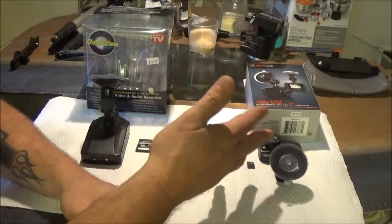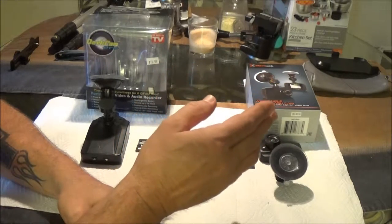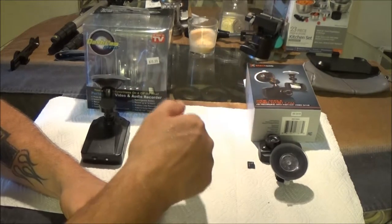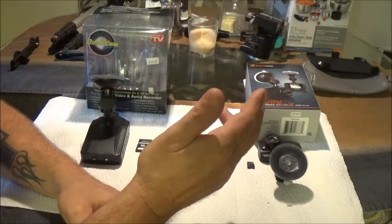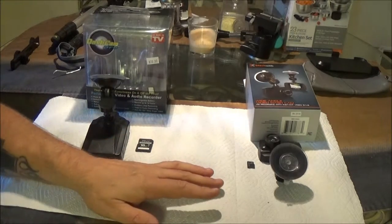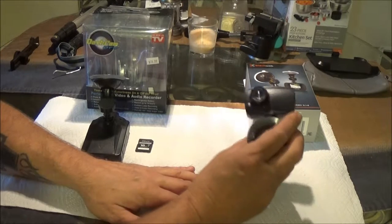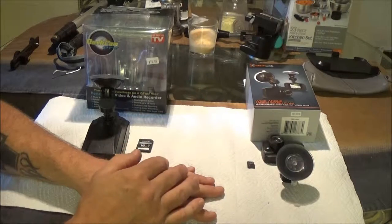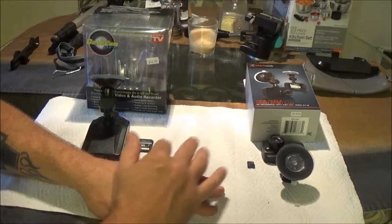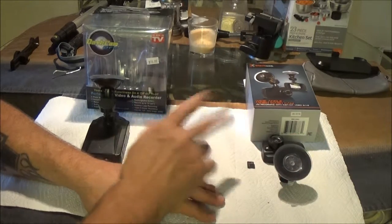Remember, these aren't $250 cameras — I can't go out and buy a bunch of them, and I don't have anyone sponsoring me. So if you'd like to sponsor me a brand new $300 dash cam to review, I will gladly do that. I'll show you what I had to do to put these on my chest, and the audio and video raw comparison.